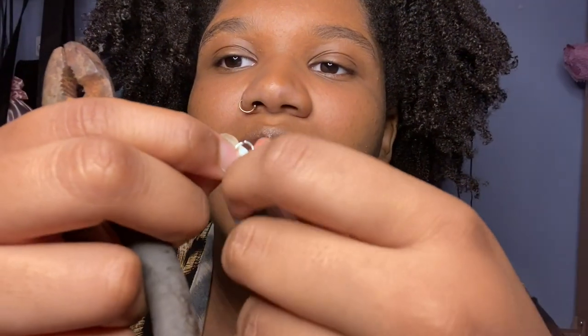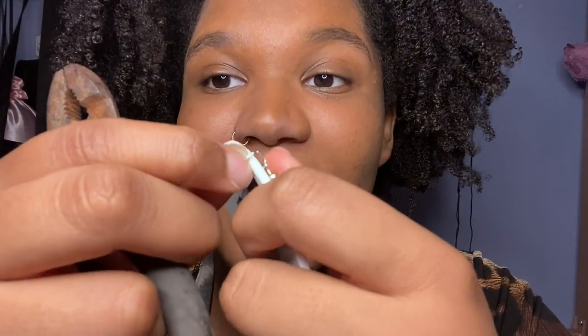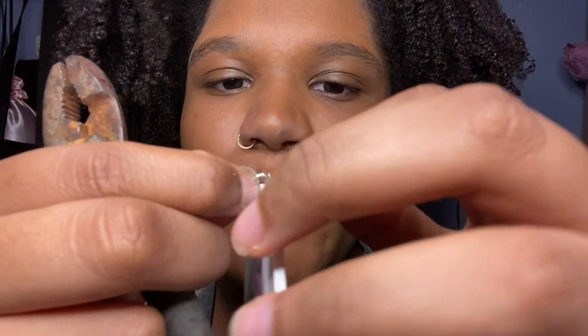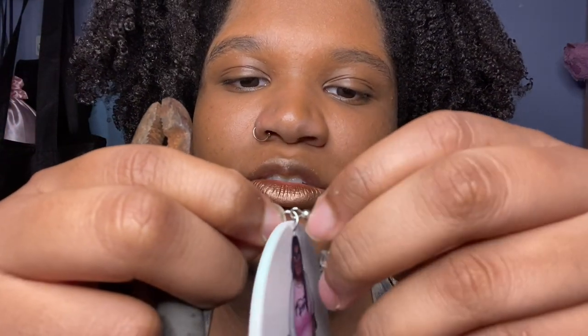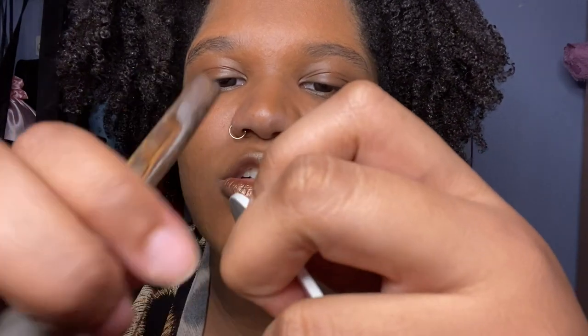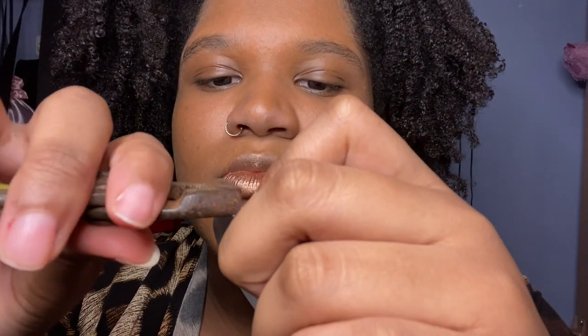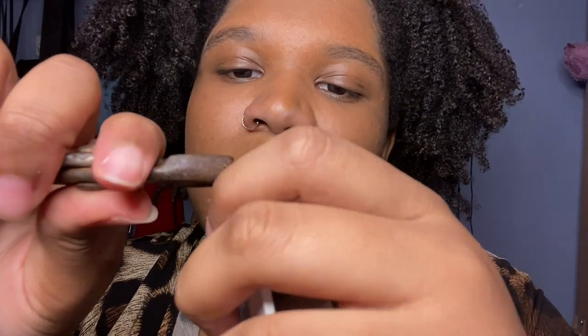So for this type of earring, I'm going to move this a little bit — it's already kind of moved so I can probably get it out without using the pliers. No, I'm going to have to use the pliers just a little bit.